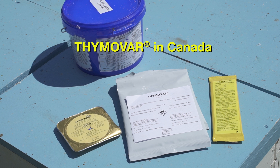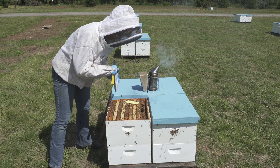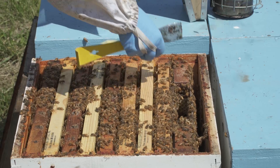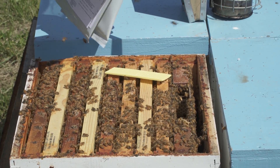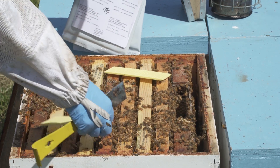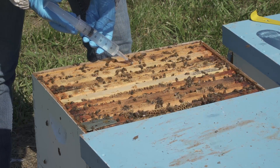In Canada, Thymavar is the approved essential oil product. Use two wafers placed on the periphery of the brood area. If a smaller colony, use one wafer and cut it in half, positioning each piece as you would when using two wafers. Treatment period is three to four weeks, followed by another Thymavar application or use of a different treatment such as oxalic acid within an IPM regime.